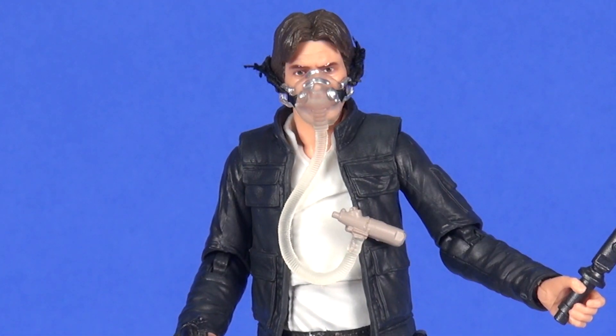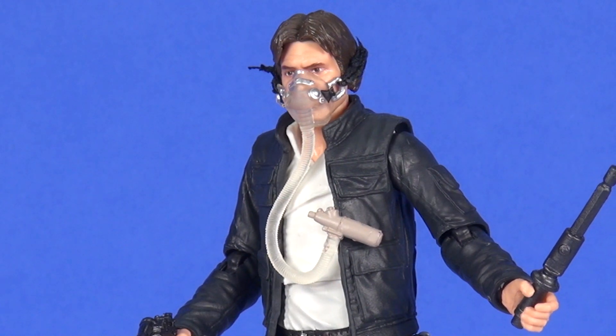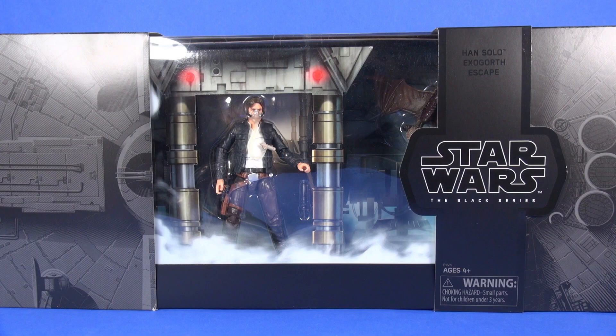Overall, this is a great looking set. I don't have the single release of Han Solo yet so I can't give a direct comparison, but this is just a fantastic figure — with the extra Minoc accessory, the breathing mask, the hydro spanner, the alternate left hand, and all of that in impressive packaging, which only sold for $34.99. That's not a bad value at all. I'm definitely glad I was able to get this set. What was your experience picking this up — did you get it at the San Diego convention or on Hasbro Toy Shop? Thanks for watching!